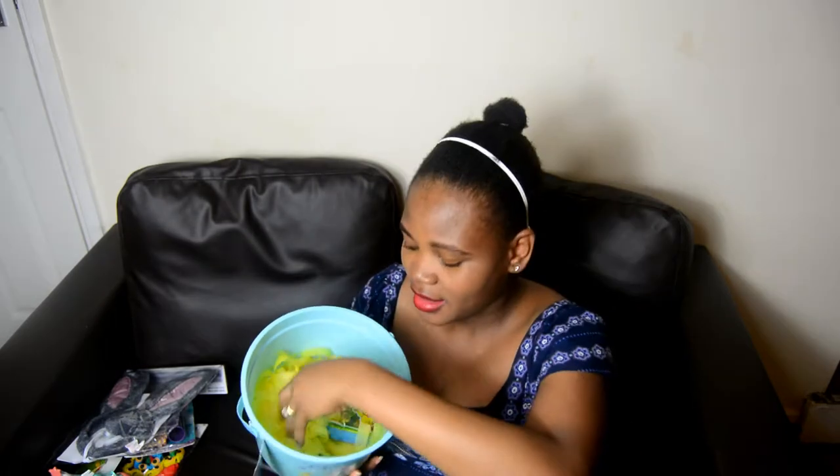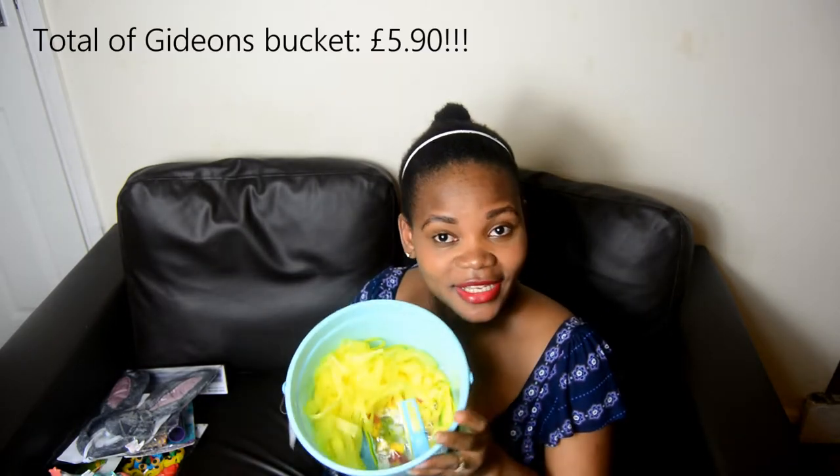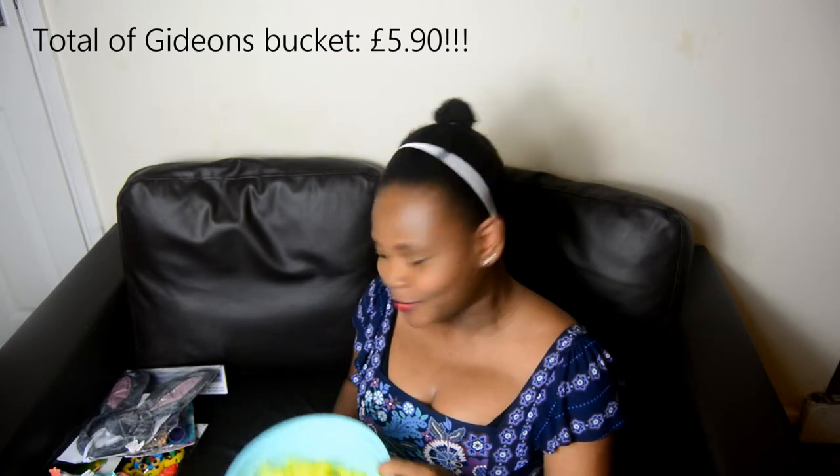I bought normal tissue wrap about two weeks ago when Gideon was decorating his Easter bonnet — I should show you that in another video. He came second in his stage competition, which I'm absolutely happy about. I thought since I had the yellow tissue at home, why buy another pack of shredded tissue? So I cut them myself and they look all right. That's everything in Gideon's bucket.